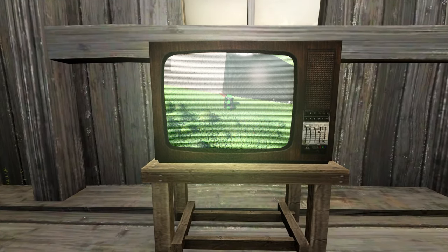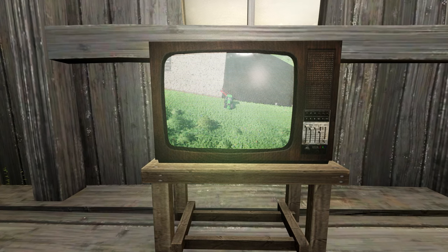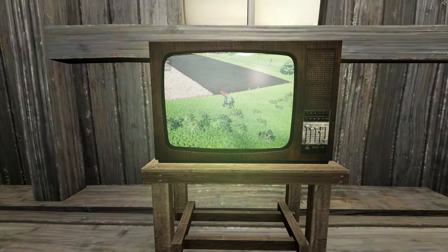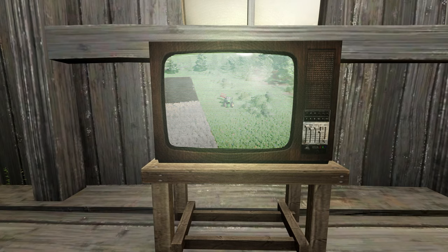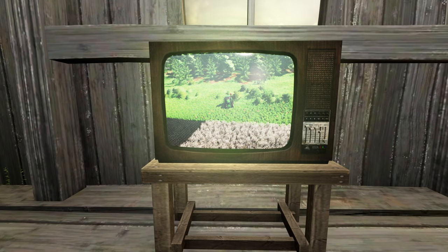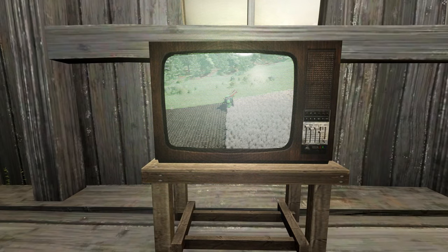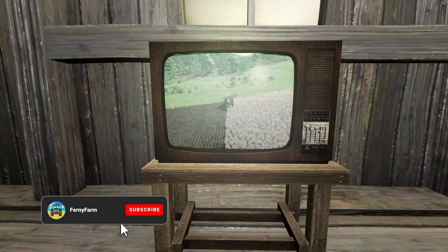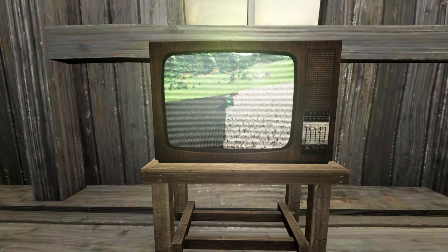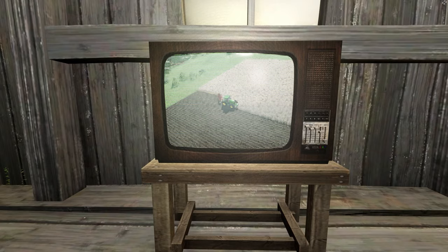That's a wrap on today's journey at Grandpa's Farm folks. We've had a bustling day, from the roar of the chainsaw cutting through timber to the hum of our new mowing equipment gliding over the fields. Let's not forget the satisfaction of seeing our fields all neat and tidy after a good mow — it's these moments that make all the hard work worth it. Next time on Grandpa's Farm we're diving into the world of baling, and who knows what other surprises we'll uncover. Make sure you're subscribed and have that bell notification turned on. Thank you for joining us today — keep those boots muddy and those spirits high!